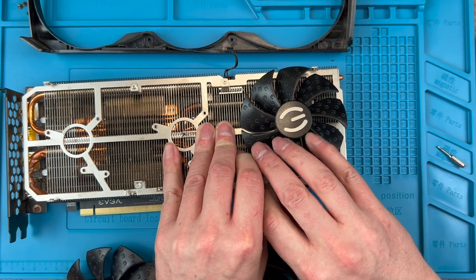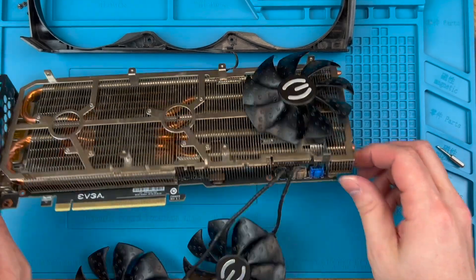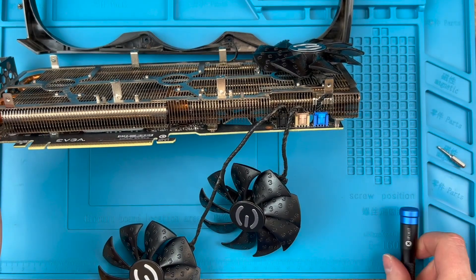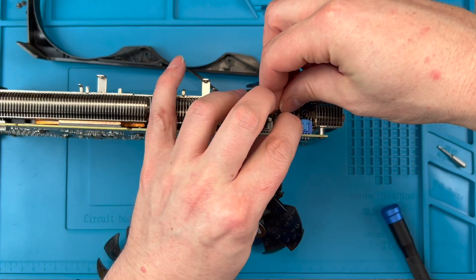If you are removing the other fans as well, getting them disconnected first and out of the way can be a help. When you push the tab on the plugs you should feel them click out. Just make sure they're disengaged before you pull on the cable or they won't come free.